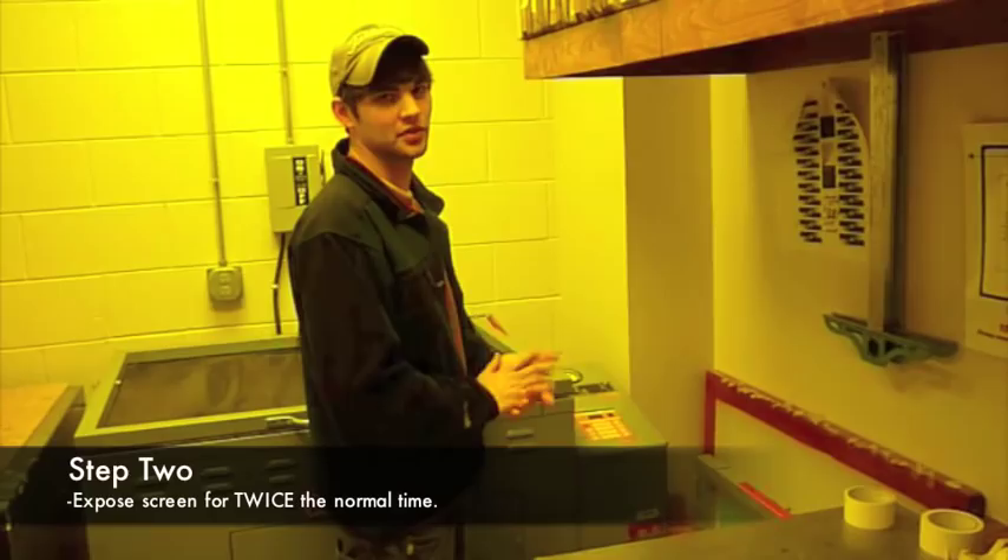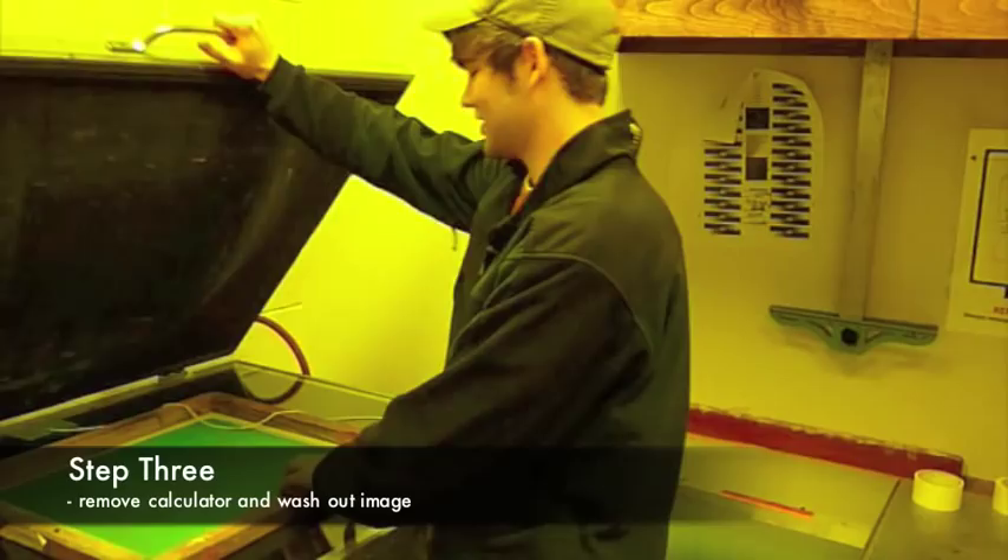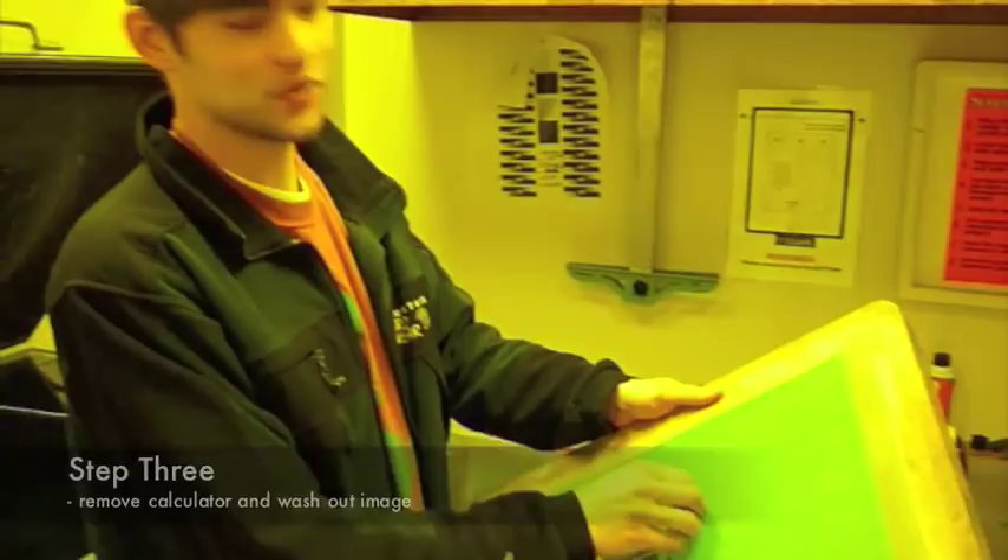If you don't know that, then you just have to guess. But ours is normally set for 40 units because it's a 110 screen. So I'm going to set the next step. Once it's done exposing, take off your calculator and you're going to take it to the washout booth.